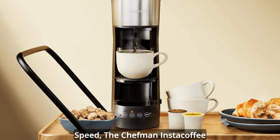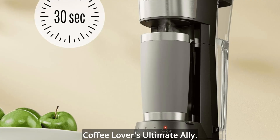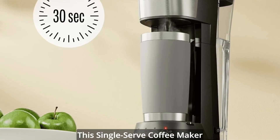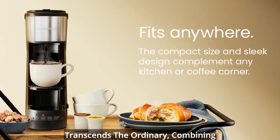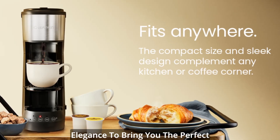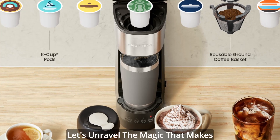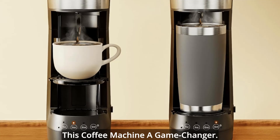In a world that moves at breakneck speed, the Chefman & Stack Coffee Lift Select Max Plus emerges as the coffee lover's ultimate ally. This single-serve coffee maker transcends the ordinary, combining speed, versatility, and a touch of elegance to bring you the perfect cup of coffee in mere minutes. Let's unravel the magic that makes this coffee machine a game-changer.